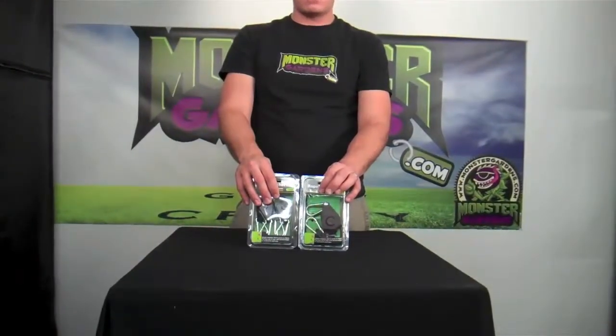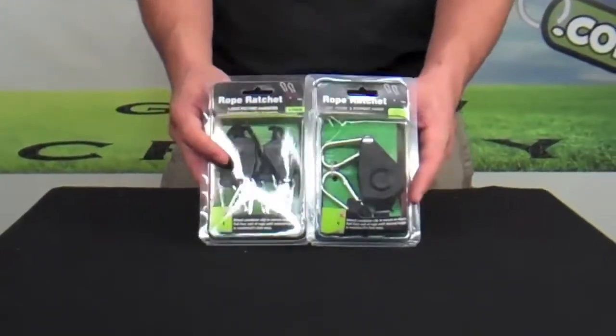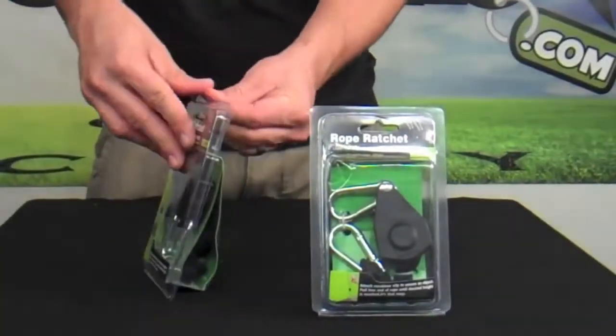Thank you for logging on to MonsterGardens.com. Here are two new rope ratchets that we're carrying, very similar to the ProGrip style. Here we have the 1/8 inch and here we have the 1/4 inch. Let's take a look at the two and compare them to each other.